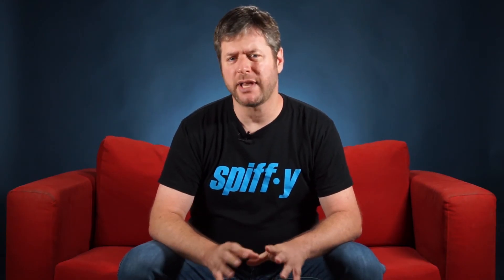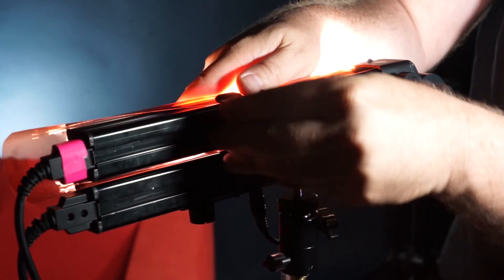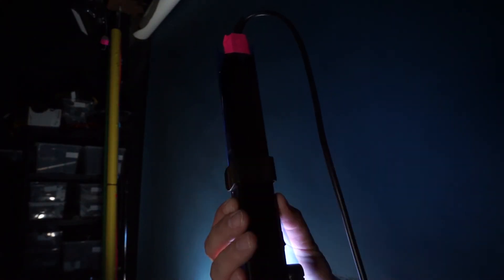This is great, but we can add some more depth and character by coloring the light. Enter gels. Warm for the key and fill, cold for the kicker.